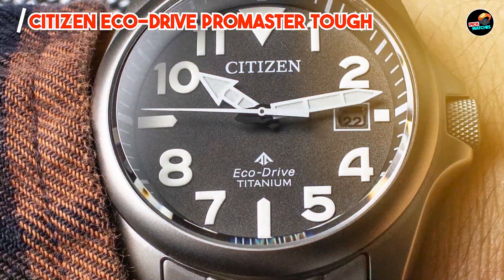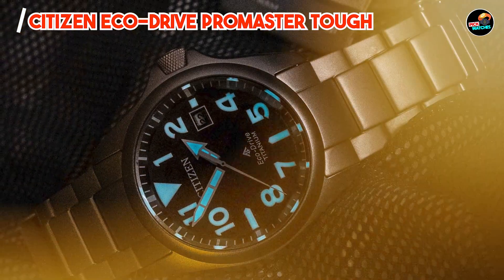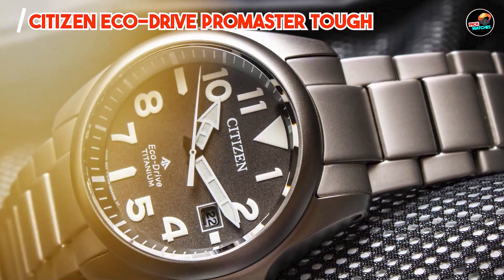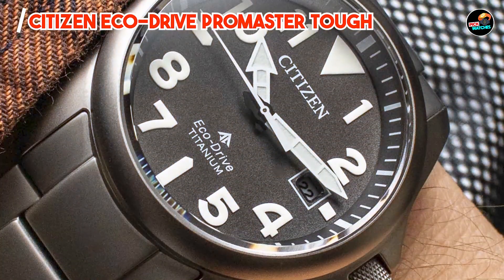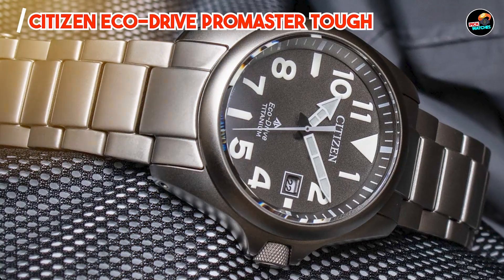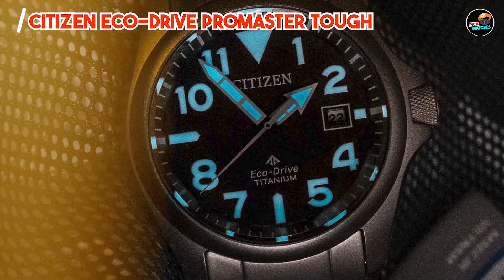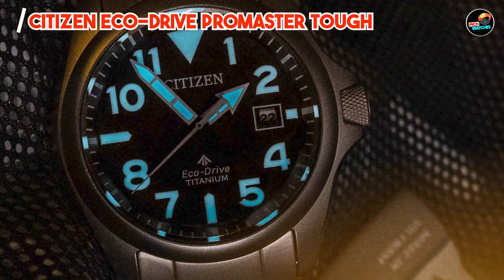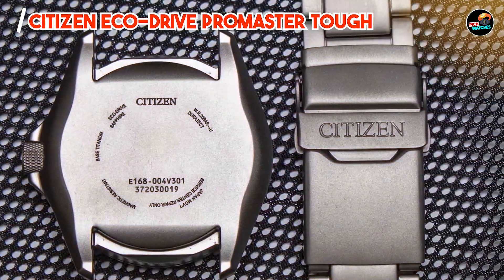It utilizes Citizen's EcoDrive technology, powered by any light source, eliminating the need for battery changes. The watch includes a chronograph function, date display, and luminous hands and markers for enhanced visibility. The Citizen EcoDrive Promaster Tough is ideal for outdoor enthusiasts, divers, and active individuals who require a rugged timepiece. Its solar-powered movement ensures reliability in any environment, while the luminous markers enhance readability in low-light conditions, making it versatile for day and night use.